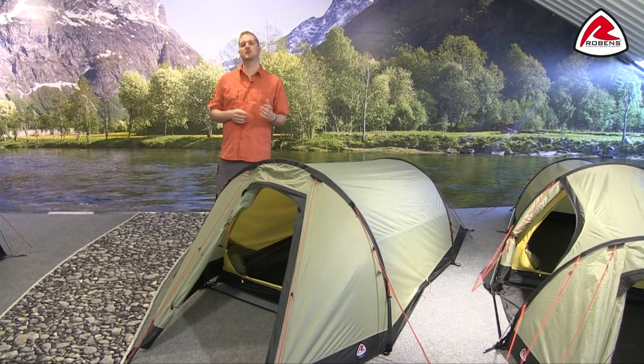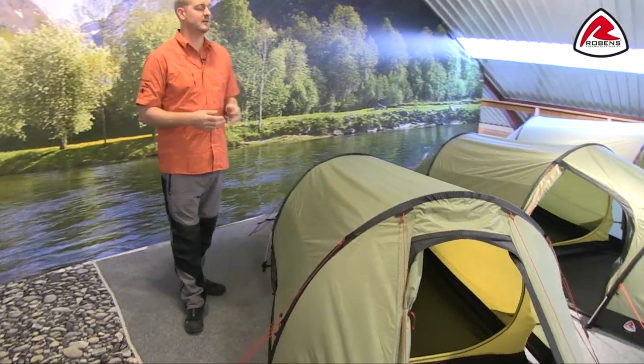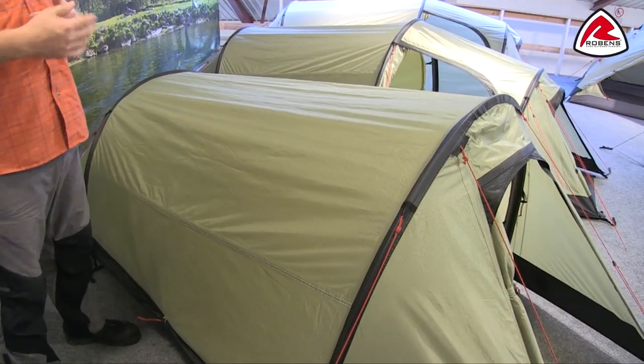Hi and welcome to Robens. In this film I'm going to talk you through the features of our Voyager 2, which is in our trail range. You can see here that the Voyager 2 is a tunnel design tent and it sleeps two people.